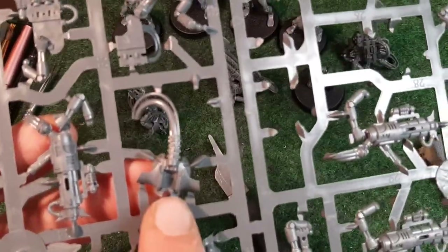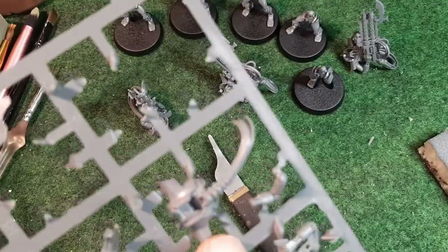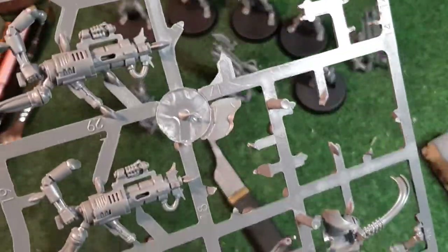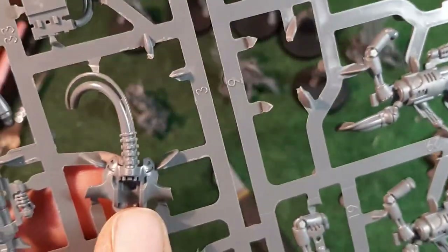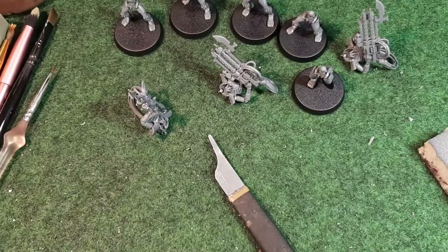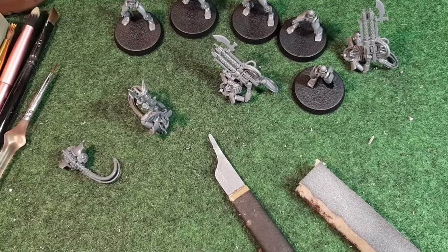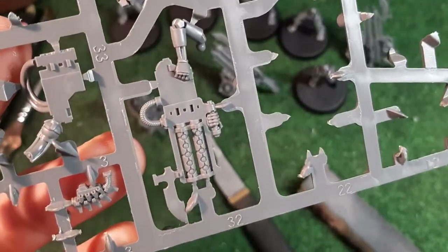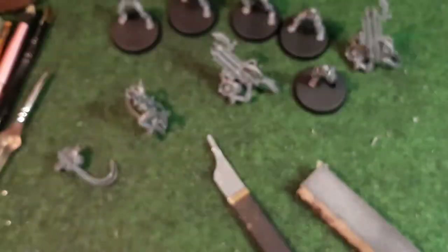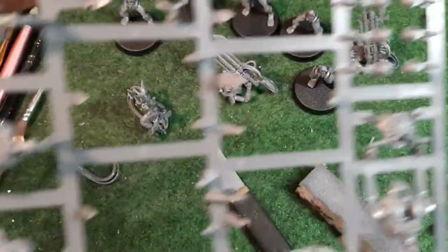The fourth body is number 31 and number 12, again with a spinal column. That leaves just one body piece left on the sprue. The gun for this model is number 32 and number 33, located right next to where the spinal columns were. Then I need the arm pieces and another number 14 barrel tip. I'll just clip them off and glue them together.